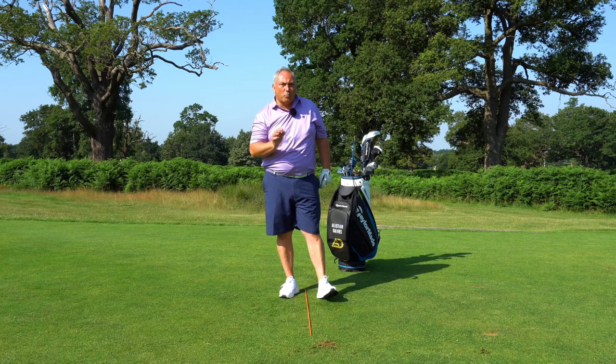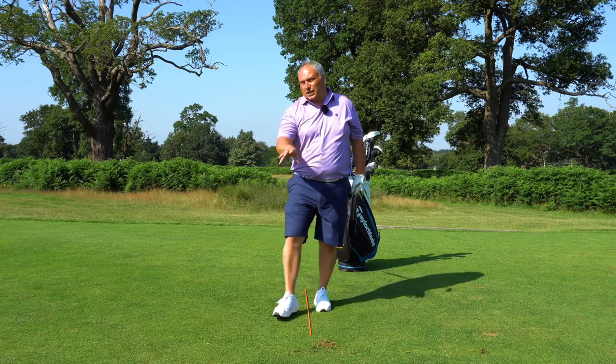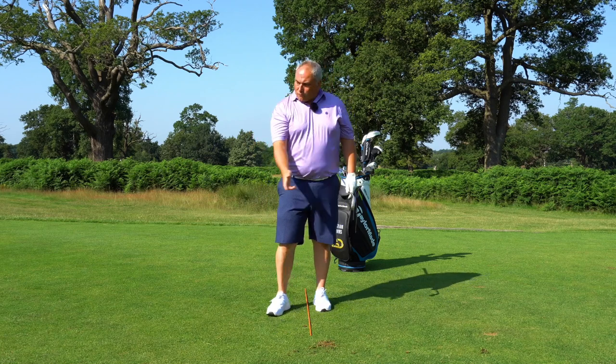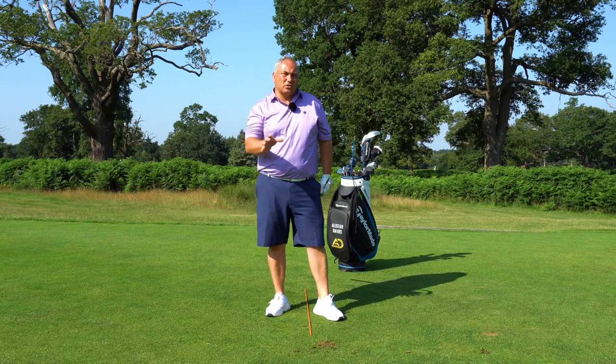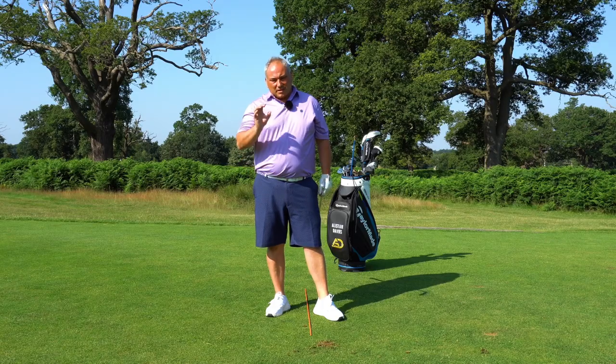So it helps me get that low point right. For me personally, I'll hit a few shots wide, occasionally a little bit thin, a little bit skinny, one groove out. Doing that rehearsal and doing that little warm-up drill really helps me feel I get that ball on turf contact every time. Helps me get that crushing feel. So give it a go and see how you get on. There you have it — the real way of maximizing your contact on the course with a seven iron, mid iron, or long iron.